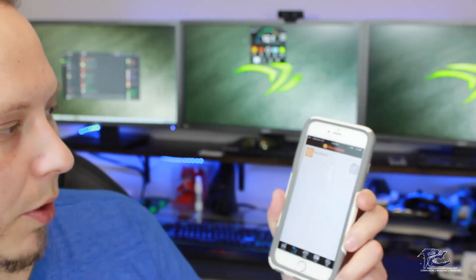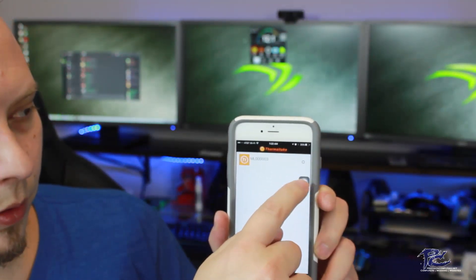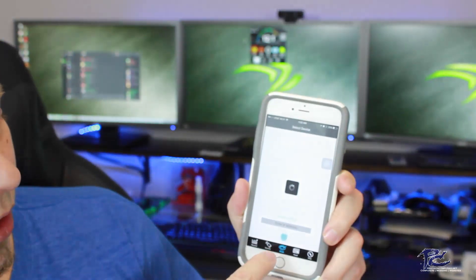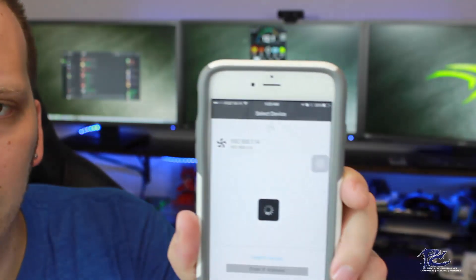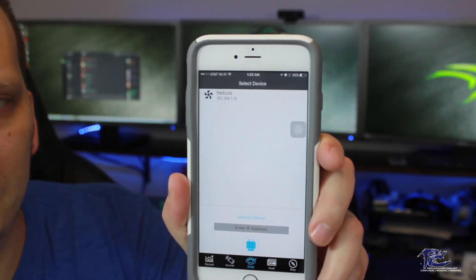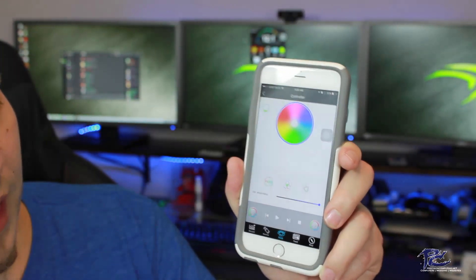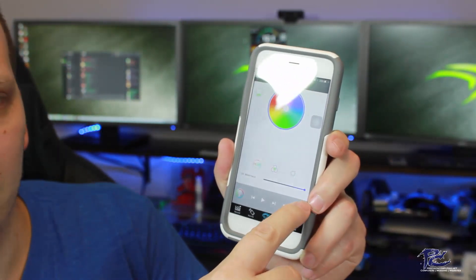The next feature is remote, and when we select that, it will load our power supply and we can click on it. We can do things like turn the PC on and off remotely. Next we have RGB. It's going to search on the Wi-Fi network — just had to refresh by pulling down on the screen and it finds the device. Once it finds the device, it also recognizes the computer name you've given it. Once you click on that, we have our fan lighting options. Currently I have mine set to blue with the brightness all the way up.